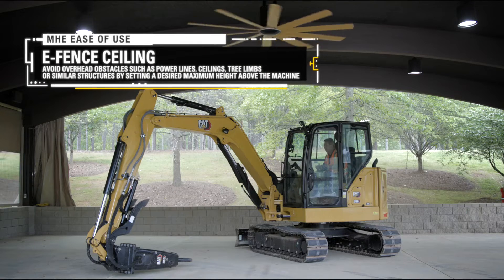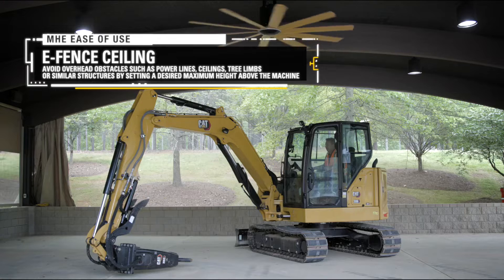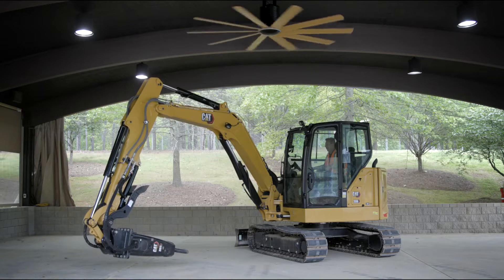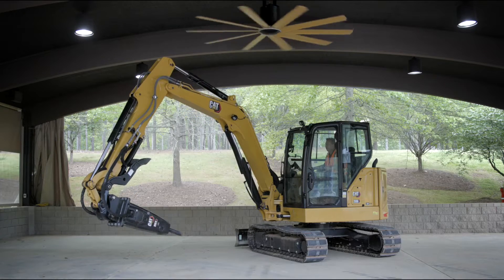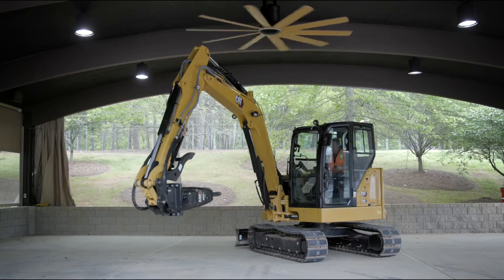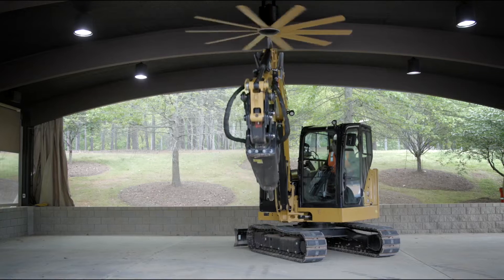Right now we're going to be looking at the ceiling feature on e-fence. I'm in a very low building here. We've got a couple of fans rotating up there and I've got a hammer on this machine. We're going to do some hammer work — I'm going to take out the rear wall, but I want to make sure I don't hit the fans or hit the ceiling while I'm working in here. So I'm going to go out and I am going to set a ceiling on this machine.